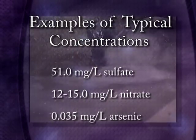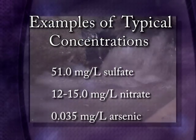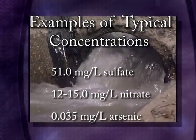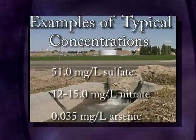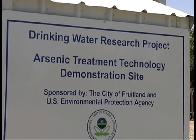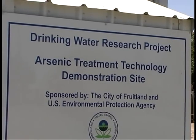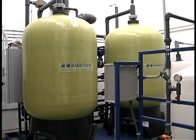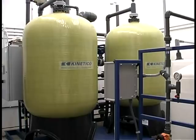Because the water contains orders of magnitude more sulfate and nitrate than arsenic, the frequency of regeneration is dictated by the sulfate and nitrate concentrations. Ion exchange is being used at one of EPA's arsenic treatment technology demonstration sites located in Fruitland, Idaho. The treatment equipment and resin at this installation have been provided by Kinetico.